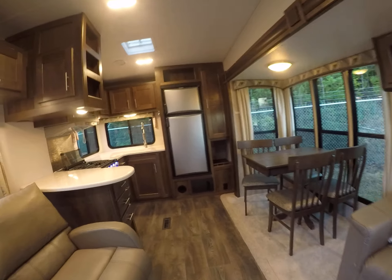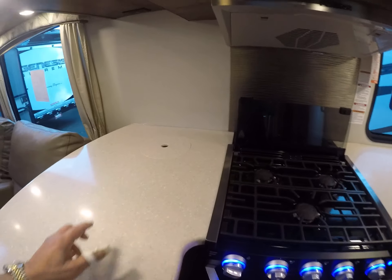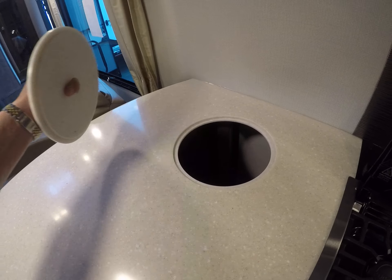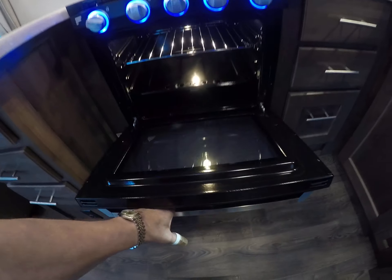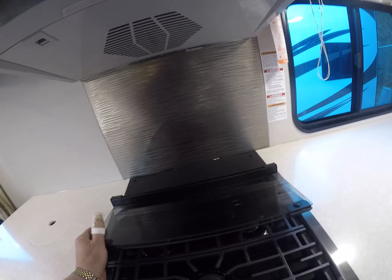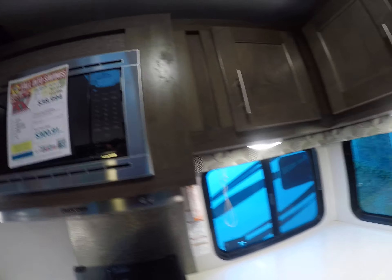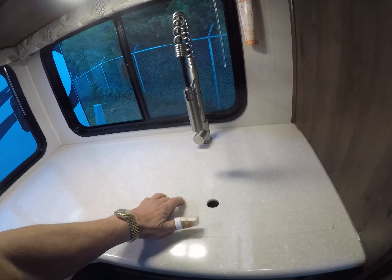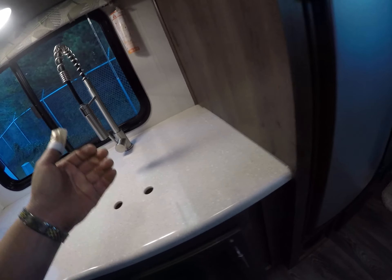It's a pretty popular floor plan because you get so much counter space back here. Solid surface countertops, and that garbage pail right there makes table scraps easy to take out. We've got the Furion — it's a larger oven with a three burner stove, built-in backsplash behind it. Microwave over the top, lots of pantry storage, windows right here by the food prep area, a single farmer sink — the seamless big sink with the gooseneck faucet. Refrigerator-freezer by Dometic.